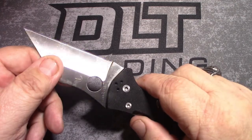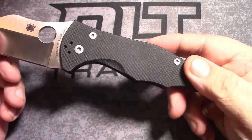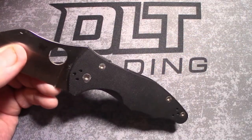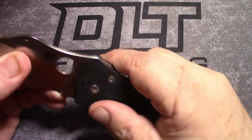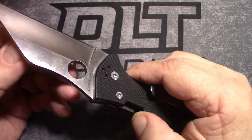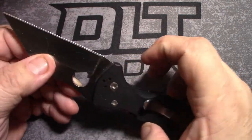Nice knife, got a back lock — very sweet. Jimping where you want it. The handle just falls right into place, right where it should be.